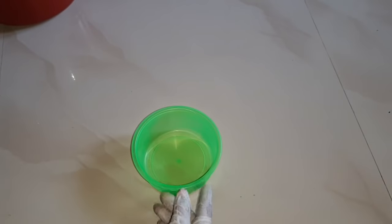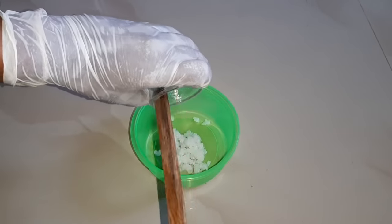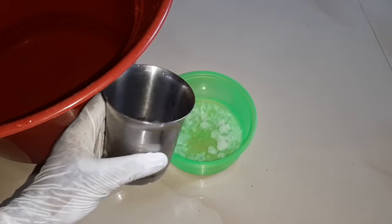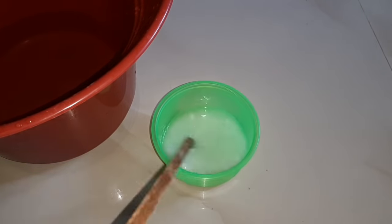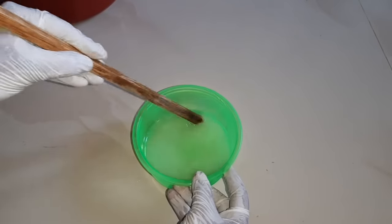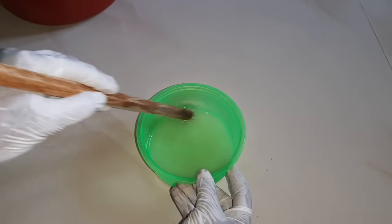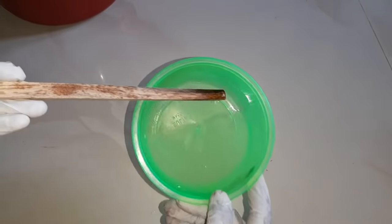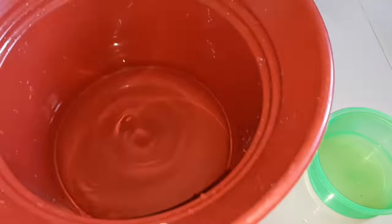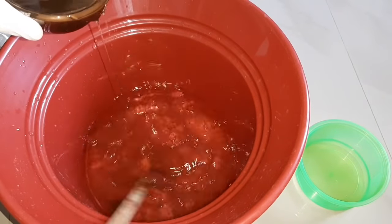Now let's start. We are ready to mix it up — it will be a little more than 5 liters. When using these chemicals, wear gloves. Let the caustic soda dissolve for about 5 minutes, then add warm water.